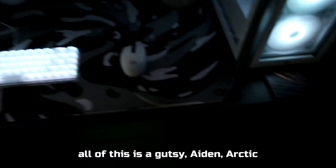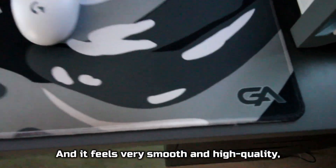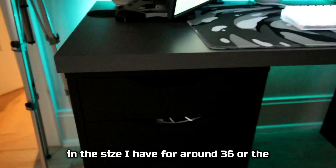Under all of this is the Gutsy Aiden Arctic Swirl mouse pad. The colors look great, and it feels very smooth and high quality. You can get the bigger sizes for around $40, and the size I have for around $36.